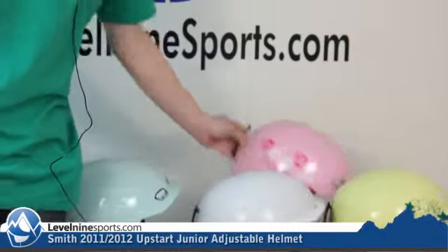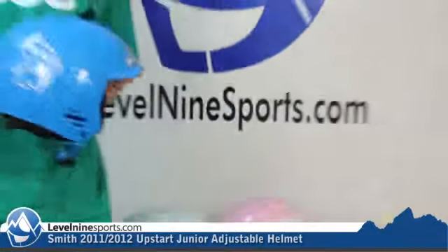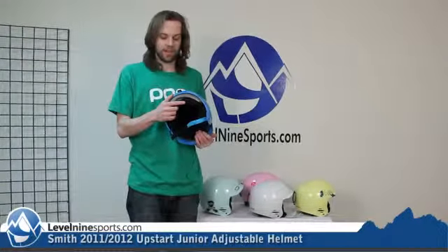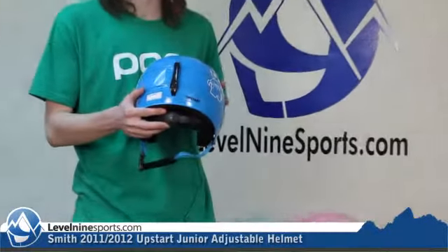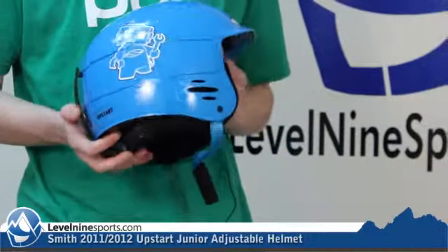And then a more girly pink and white one. The crucial element of the Upstart Helmet is that they all are adjustable. There is a small adjustment size from 48cm to 53cm head size, and then a larger one from 53cm to 58cm.